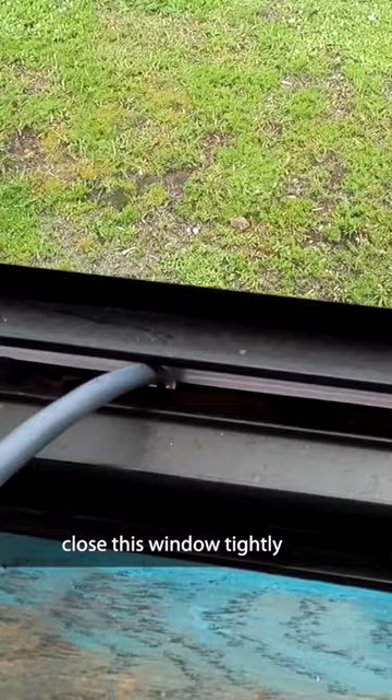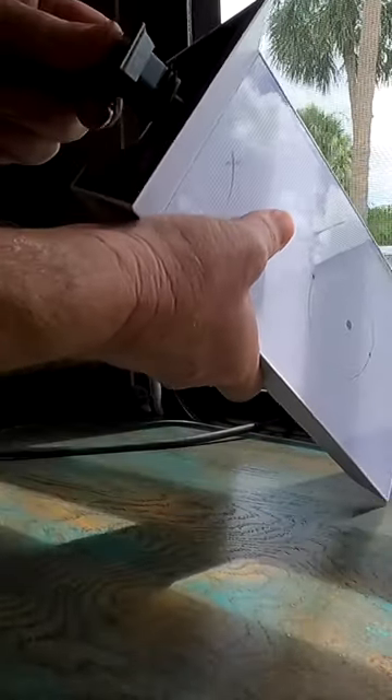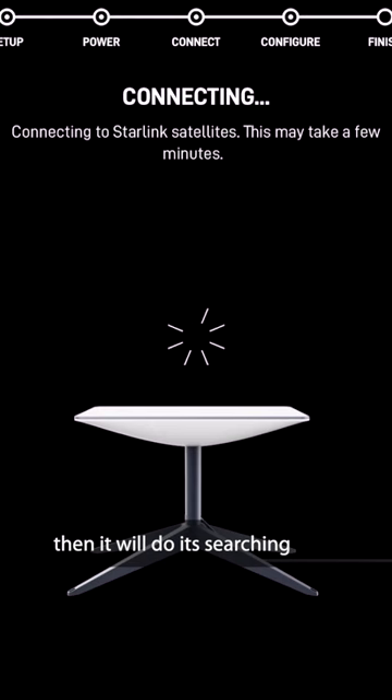That notch allows me to still close this window tightly. Then all we do is plug in the router — we got the power. I'll connect my phone to Starlink and it will do its searching. That can take up to 10 or 15 minutes.